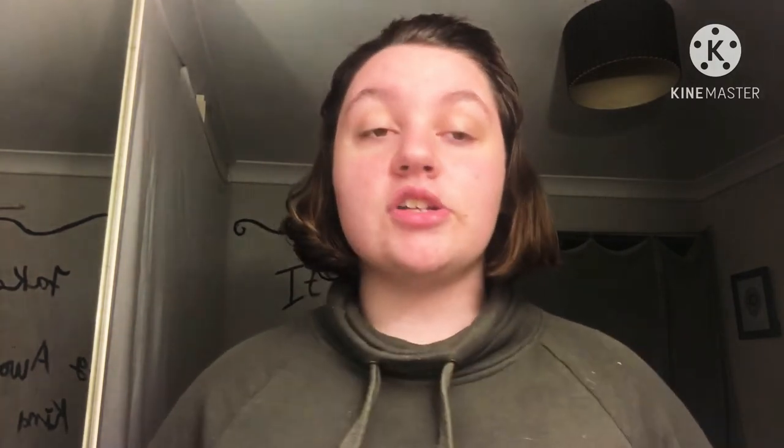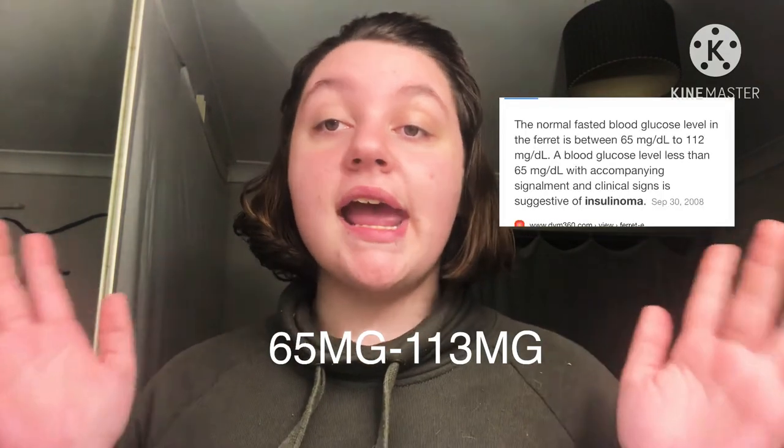The way to tell your ferret has insulinoma is if their blood sugar drops below the danger zone. When you test for insulinoma there is a certain number range you want your ferret to be in. Different glucose monitors measure in different units — some in MG/dL and others in MMOL/L. If you have a monitor that measures in MG, you want your ferret's glucose to be anywhere from 65 to 113. Anything below 65 is considered the danger zone and is more likely insulinoma.